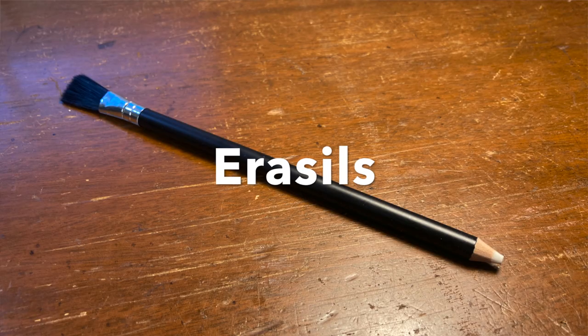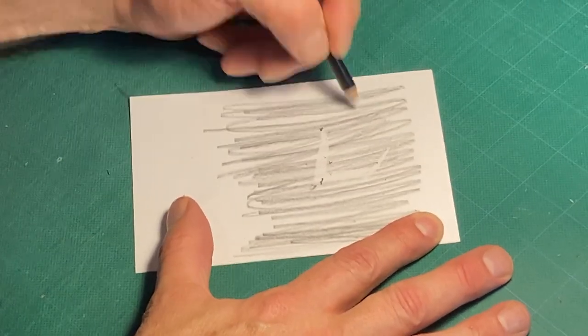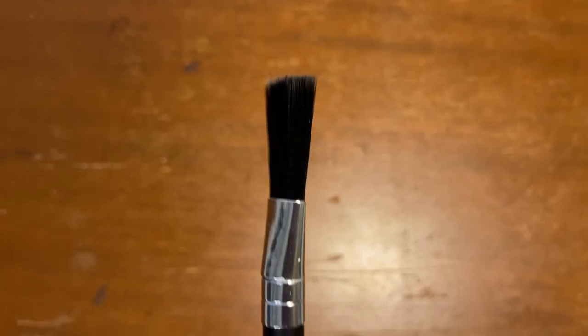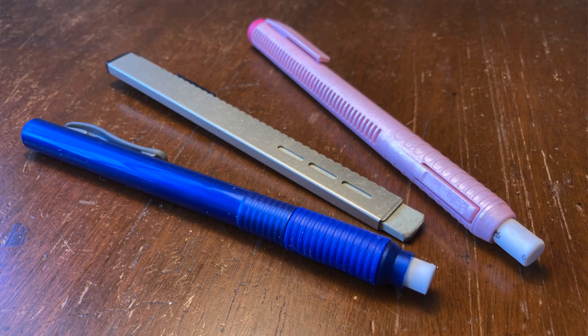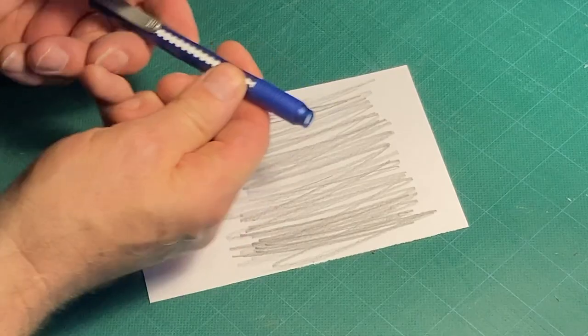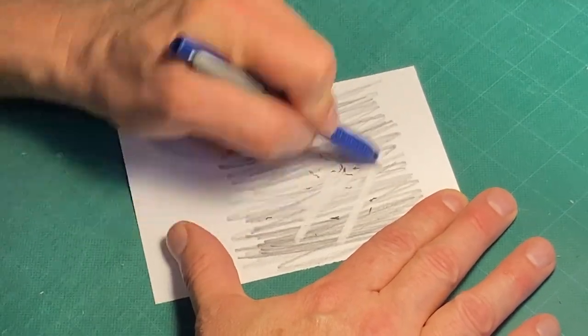Pencil-type erasers, also known as erasals, are erasers that look like pencils. They have a soft vinyl core that can be sharpened. Some come with a brush on one end to remove eraser dust. There are other types that resemble mechanical pencils and click to advance their eraser. Erasals are great for getting into small areas.